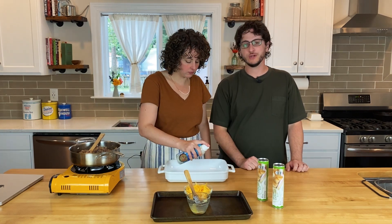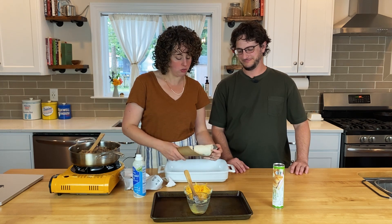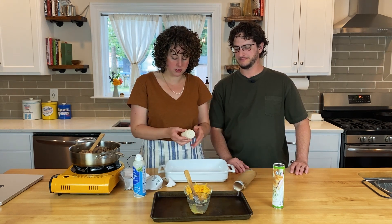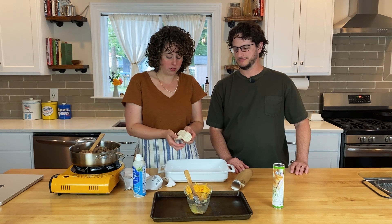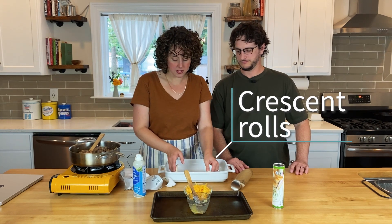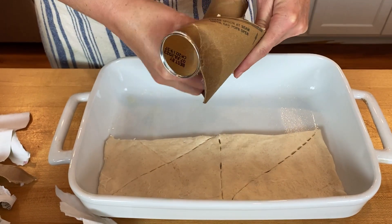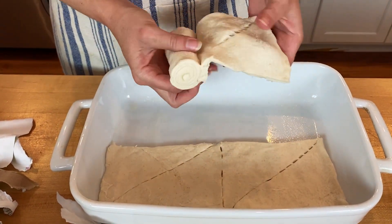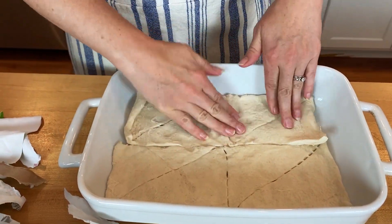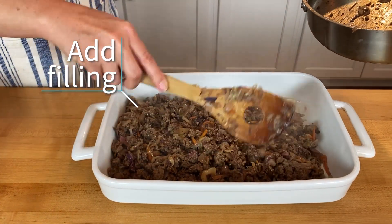Now that our filling is done, we're going to get our casserole dish and coat it with some cooking spray. Next up, we have our crescent roll dough — it's going to be in two pieces and you want those to stay together, so don't separate the individual crescent rolls. Just roll those out and pat them down in the bottom of your pan. It's okay if it doesn't totally meet up; as it bakes, it will all blend together.